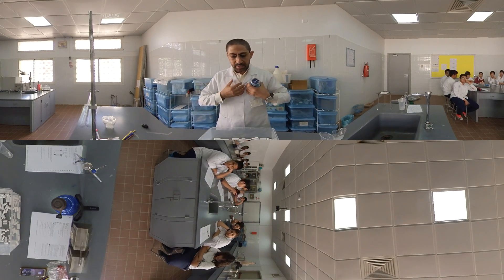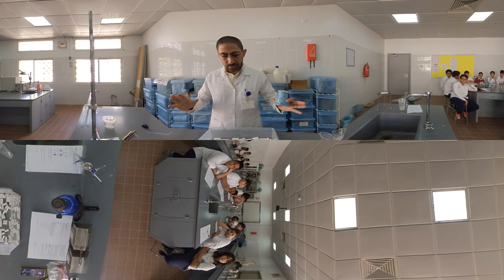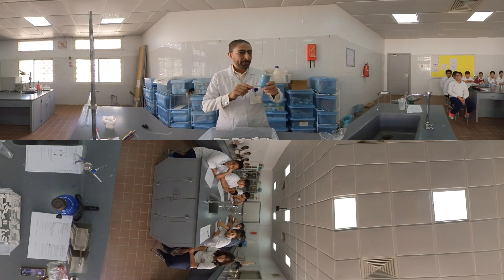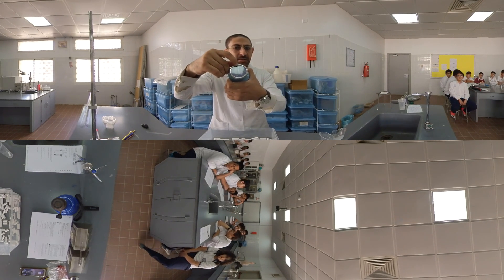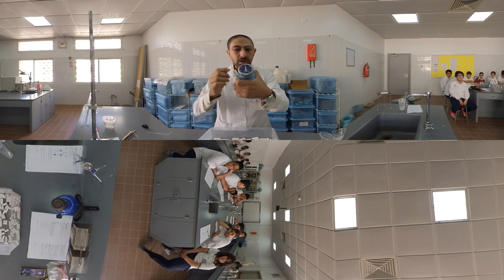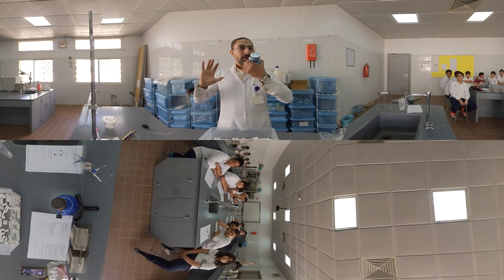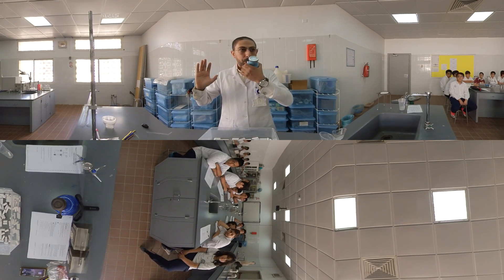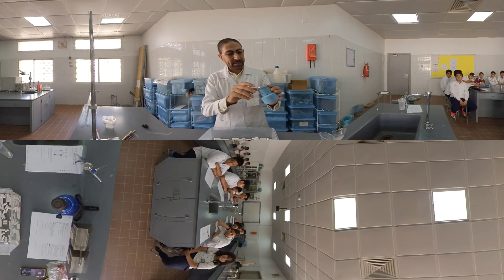First, we're going to inhale a normal breath, then exhale a normal breath into the spirometer. Be sure that the spirometer reader is on zero before you start. I'm taking an inhalation and then exhaling normally — like this. That's it. Read and write down the value.